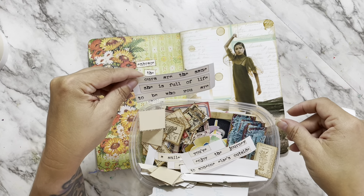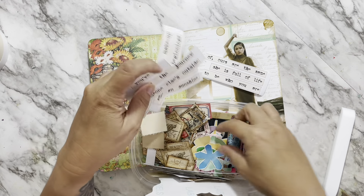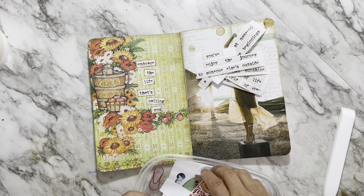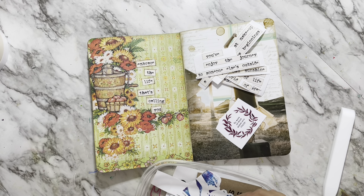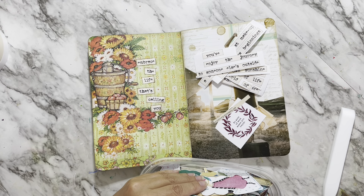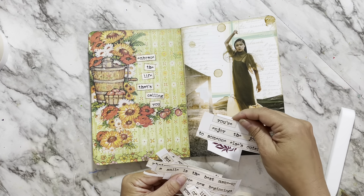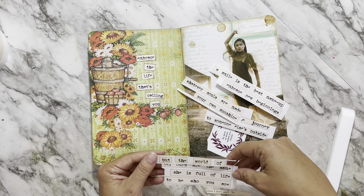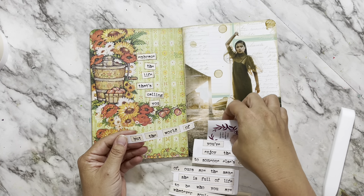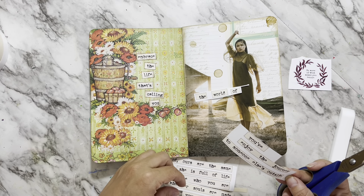I'm looking for some words or something to put on this page. I normally wouldn't do the same kind of words as on the left-hand side — I just normally wouldn't do two pages side by side with the same quote type thing. But again, just trying to use what was in the little bin next to me. These I think are from Calico Collage, if I'm not mistaken — I can't find the file on my computer. If somebody knows what they're from, please comment and let me know. I like these because of the way they're spaced — they're specifically created to say certain things and you can cut them apart and stagger them. But I didn't like any of the sayings for this page, so it took me a few minutes to figure out what I wanted it to say.